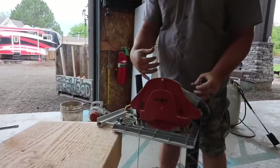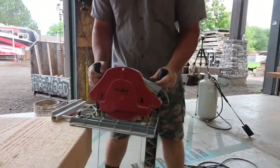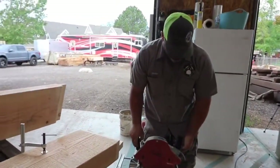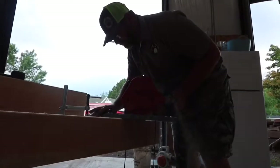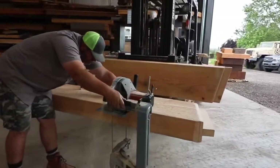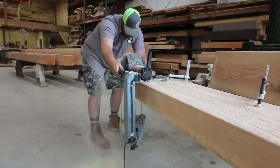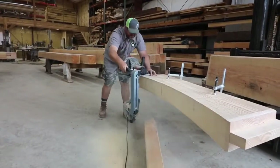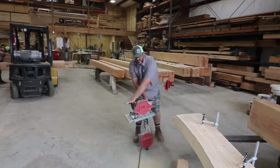Some push, some pull — it's whatever you feel most comfortable with without having an accident. This thing only weighs 40 pounds. And that's how we cut our arches.